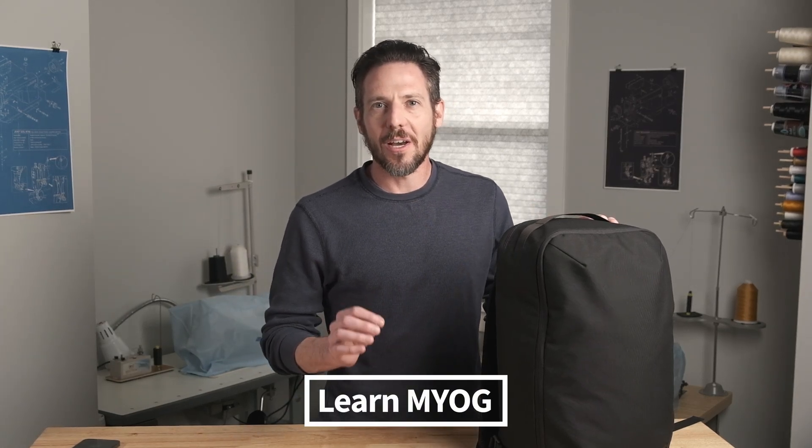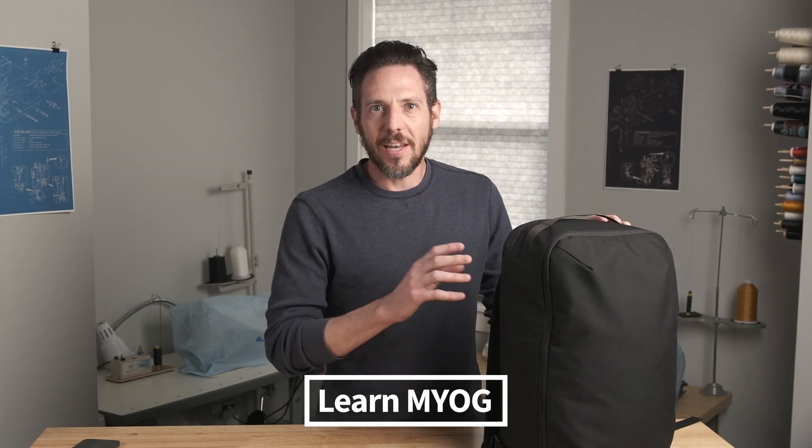Hey guys, I'm Tim and welcome back to the channel. At LearnNYOG I try to teach you how to make awesome outdoor gear. Today I want to introduce you to the Porter Pony. This is a 20 liter panel loading backpack that I designed primarily for travel.